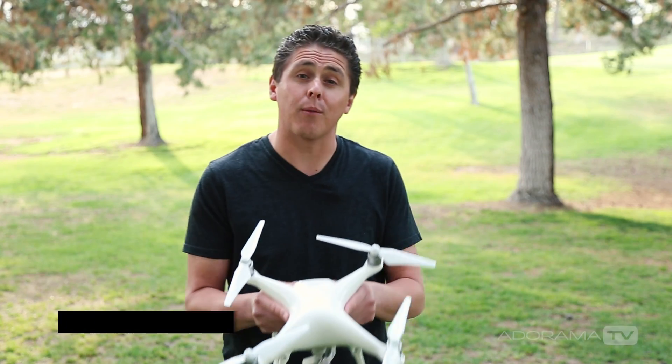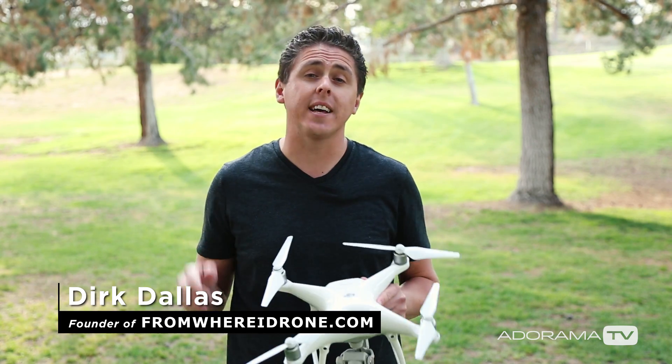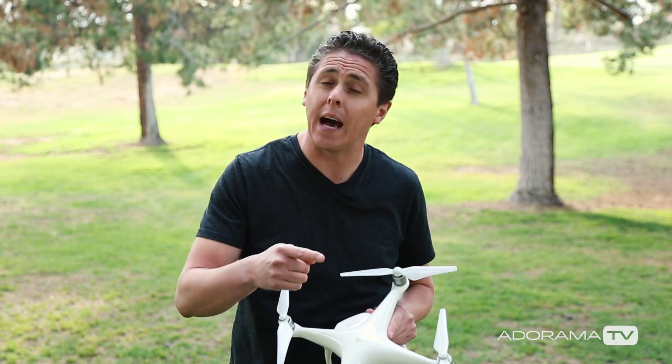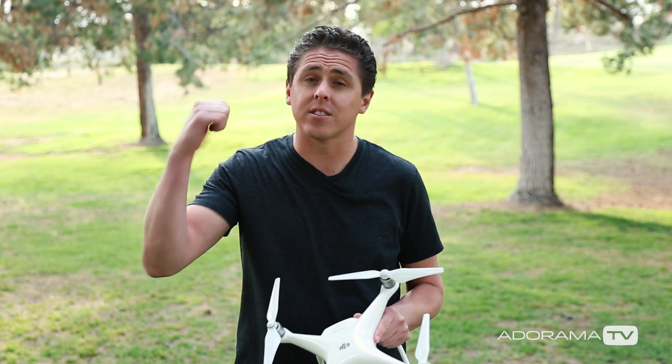Hey guys, this is Dirk Dallas here with AdoramaTV and today I am super excited to show you the new Phantom 4. I'm going to take it up for a flight so I can show you the new flying features built inside thanks to artificial intelligence. We have tap fly, active track, sense and avoid, and of course the new sport mode. So let's go check it out.